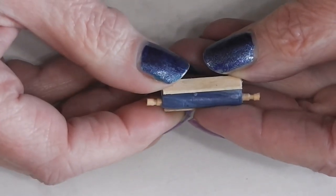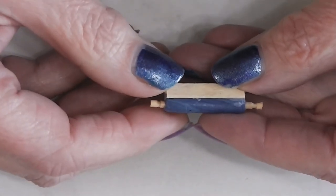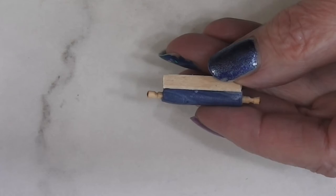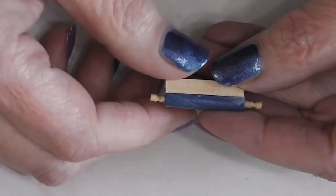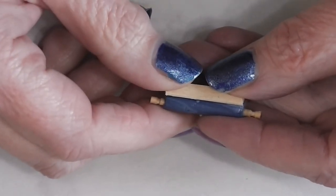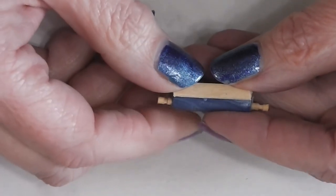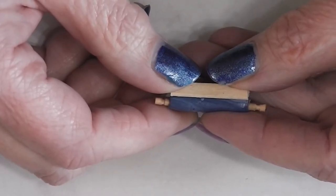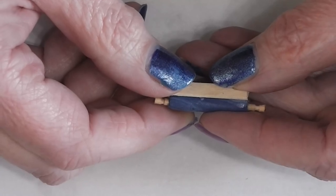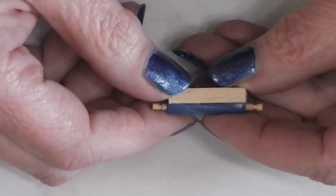Our mod podge has dried and our little rolling pin and its stand are ready to go into the dollhouse kitchen. I really enjoyed making this — I love making marble from polymer clay. If you haven't seen that video, links will be up in the icard, in the description, in the end screen, and in the blog post, which will also have photos and more information. If you enjoyed today's video be sure to hit the like button, leave me a comment about what you'd like to see in future videos, and if you haven't subscribed, hit that subscription button and the notification bell. Thanks very much for watching — I'll talk to you next time, bye!